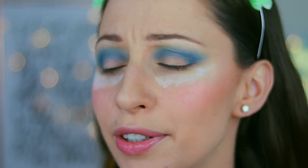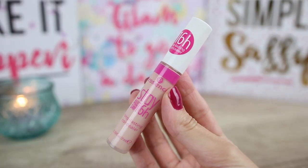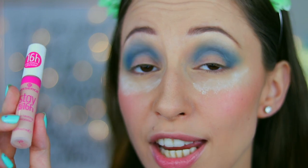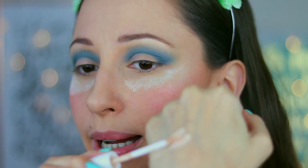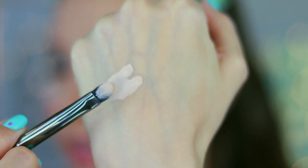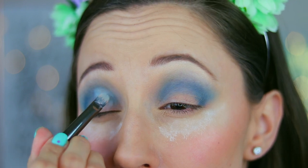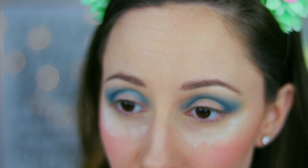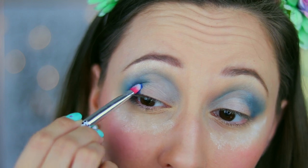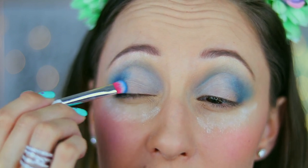I am going to do a half cut crease makeup look. To cut my inner crease I will use the Stay All Day 16 Hour Long Lasting Concealer by Essence in the color 20 Soft Beige. I will apply a small amount of product on the back of my hand. I will take a Kiko brush number 51 — I like this brush for cut creases. I will cut my crease a little bit higher so it can be visible when I have my eyes open. With an eyeshadow brush by Essence I will take eyeshadow Chad and apply it in the outer eyelid, then clean my brush on a tissue and blend the edges.